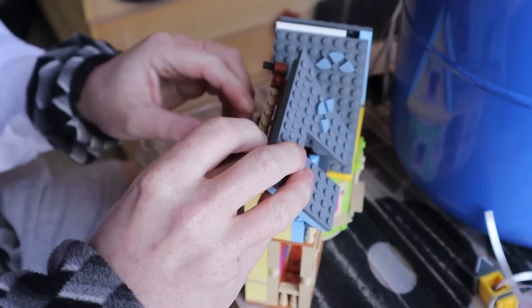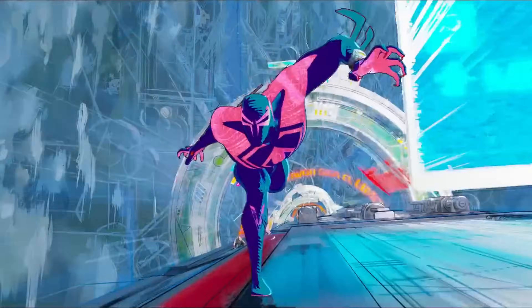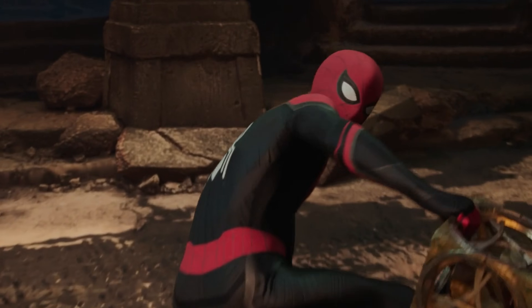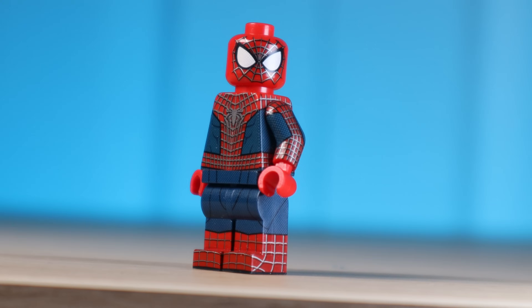You, like me, probably grew up playing with Lego and watching the Spider-Man films. Now whether it was the Tobey Maguire films or the latest Spider-Verse films, it doesn't matter. Spider-Man will always be my favourite superhero. So in this video, I'm going to build one model for every Spider-Man that we've seen on screen.